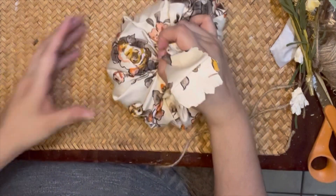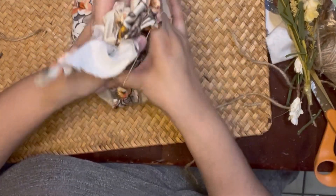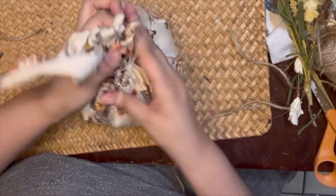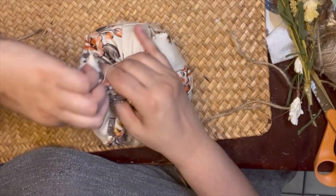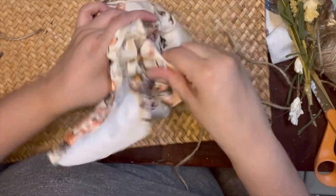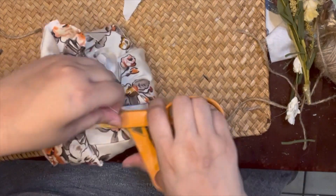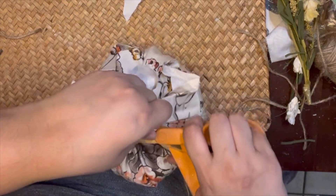I'm going to tie the top of this piece, giving it a firm hold, and just take that rubber band and go over it and around the fabric as many times as I can. Now I'm just working in the fluff at the bottom, pulling that piece out.